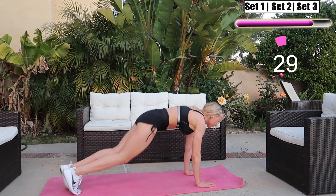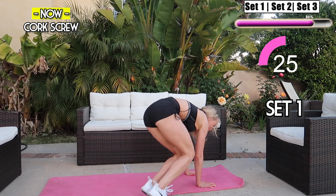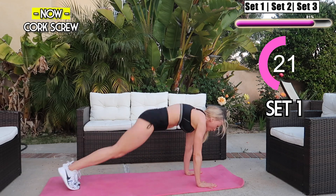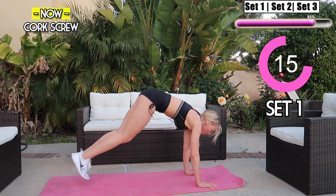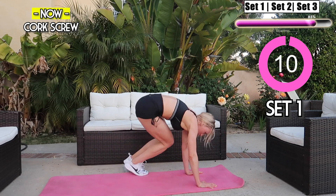Next we have corkscrews. Start in a plank position and jump your toes to the opposite hand — bring your toes to your left elbow, back to center, and then to the right elbow. Keep the energy going guys, keep pushing — you got this, we're almost there. I know you're getting tired but push through, we're almost there!